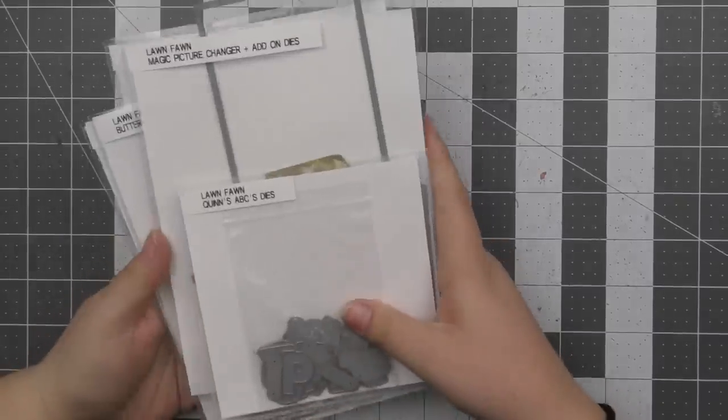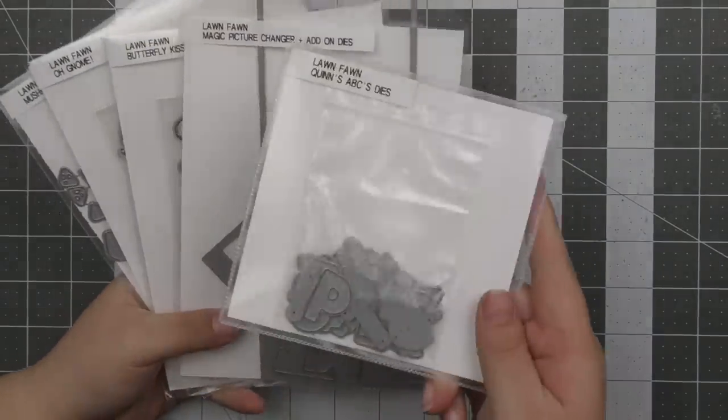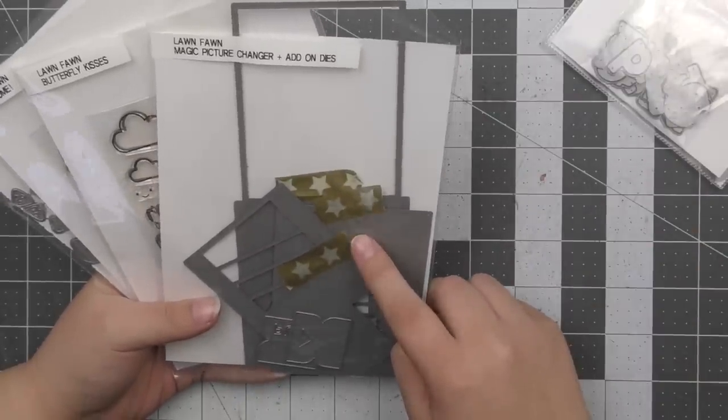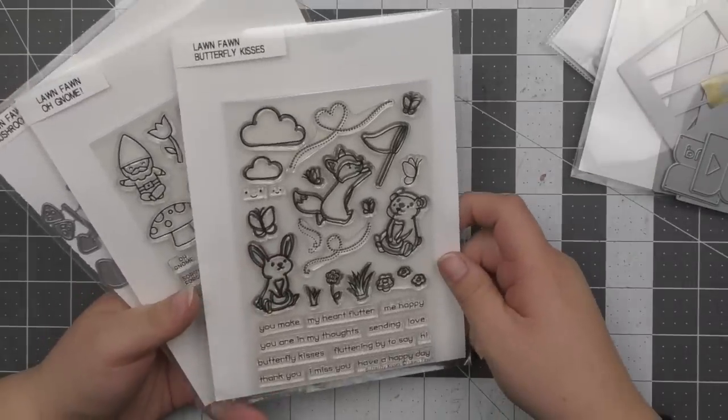Hi everyone, Aloise here today for Lawn Fawn and welcome back to the channel. Today I have a card to share with you all using the Magic Picture Changer dies. I really love this die — I think it's so unique and I love the way it works, I just think it's so incredible.